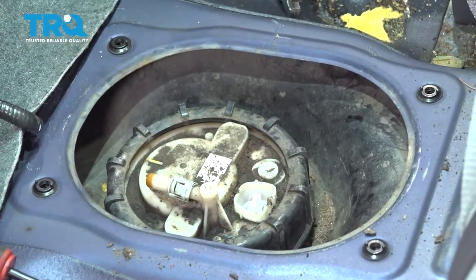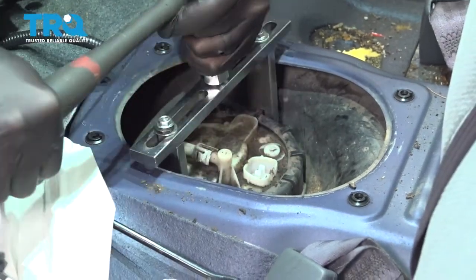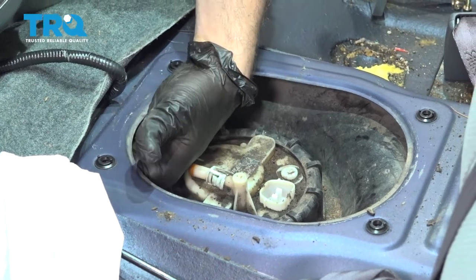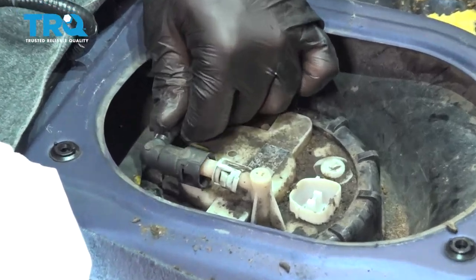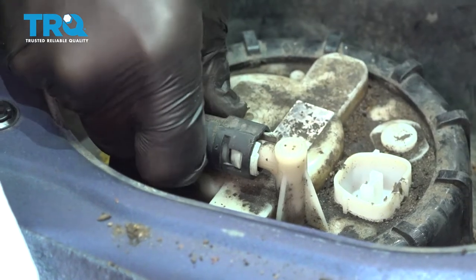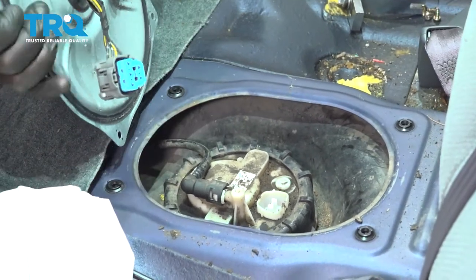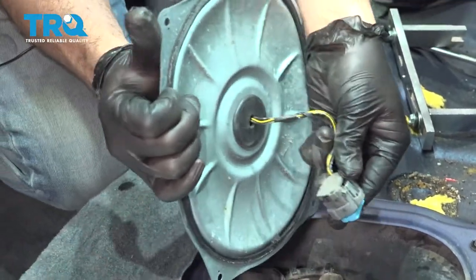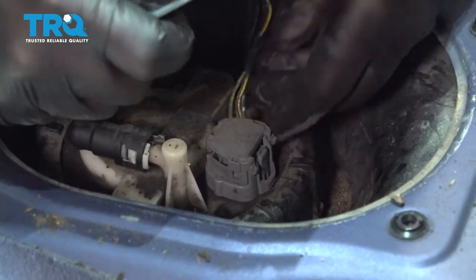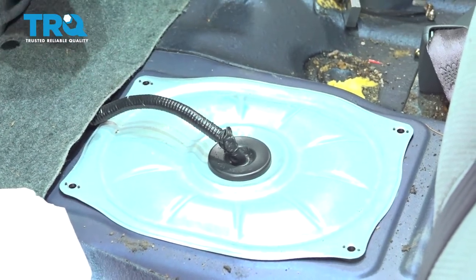Let's go ahead and use our tool to tighten that up — you want that snug. Grab your fuel line, line this up, and snap that back on. Make sure that's locked in place, and it is. Take the fuel pump harness, line this up, and press in to hear it click. Line up your cover and install your screws.